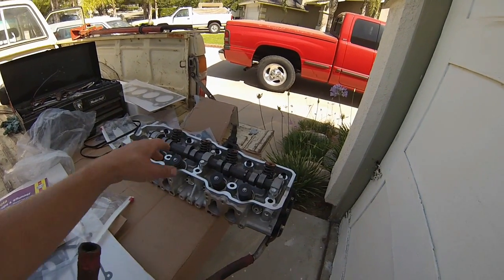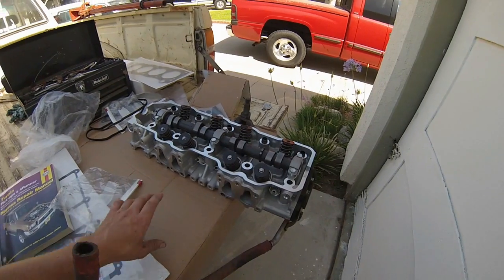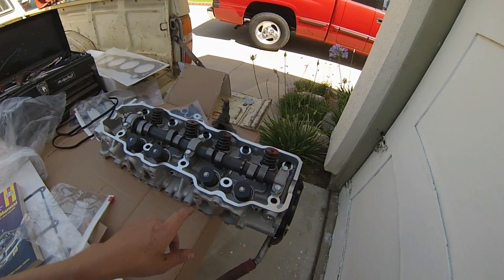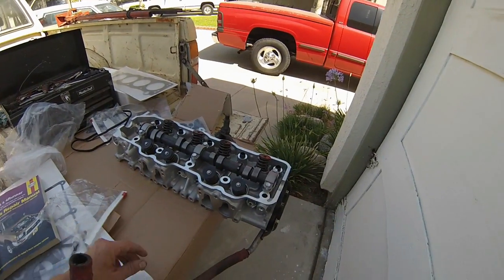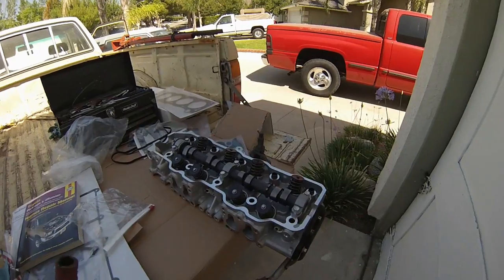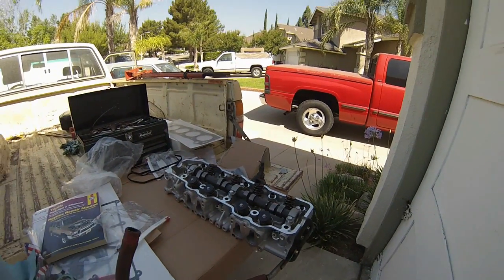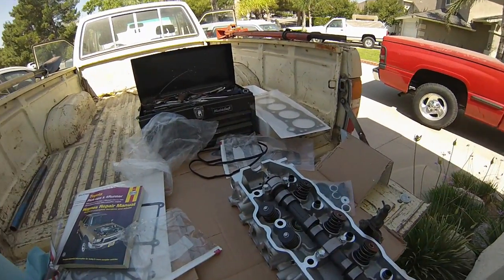It's not a rebuild — it's brand new, everything is brand new. It's a complete new head and they got me a great deal on it. It came with the camshaft, so it was just a complete unit. I'm happy I was able to get that deal.